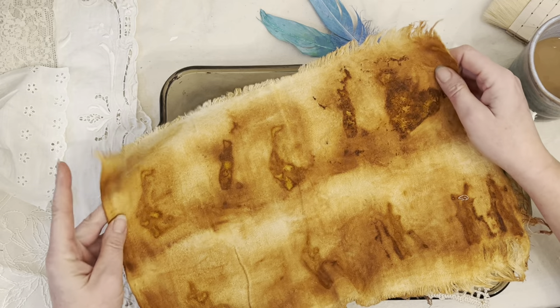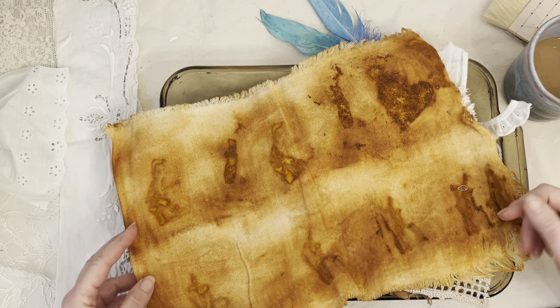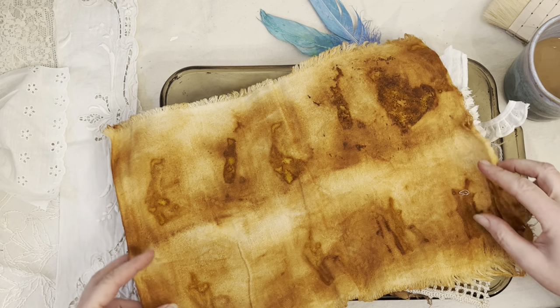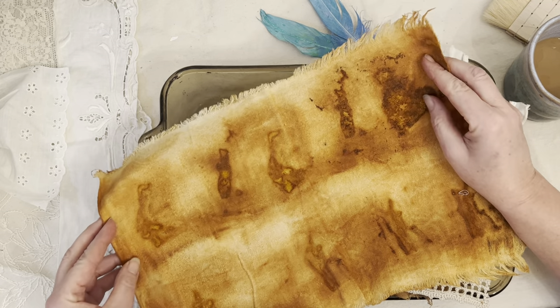I'm going to show you some things and show you how to rust dye. And then I think next time, I'm going to make some things out of what I rust dyed.